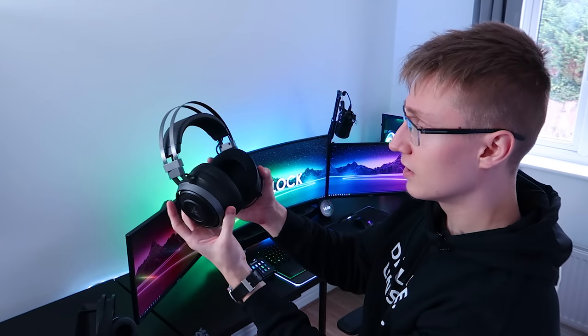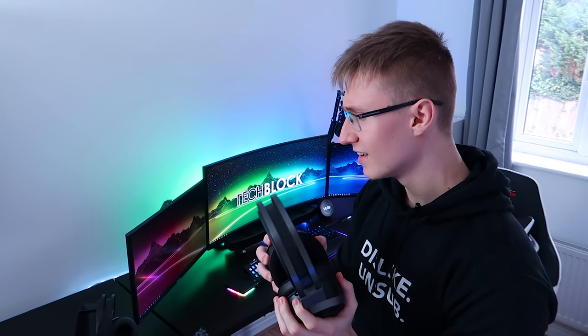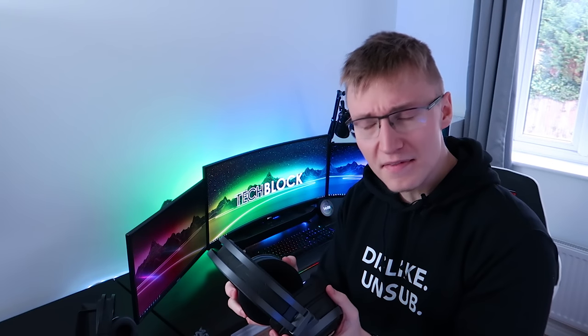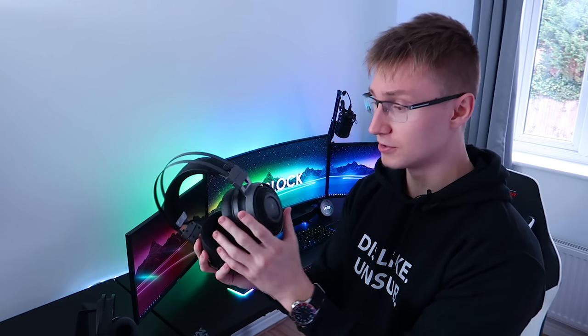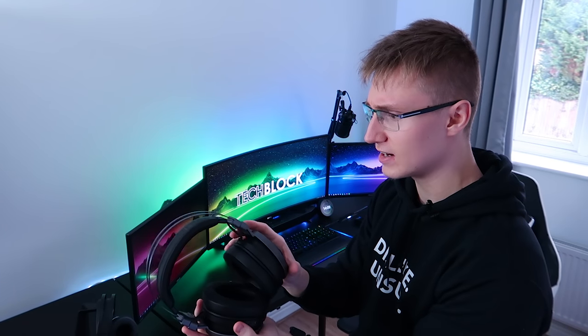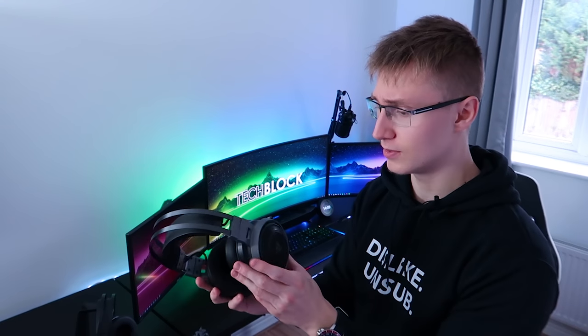Alright, here are the headphones. I like them — they feel much higher quality than my previous pair, and they're cheaper than my previous pair, so it's just a win-win. The build quality feels nice. It has a gunmetal finish all along the actual frame. Much less plastic compared to my previous one — this is, I'm guessing, aluminium or something. Feels good.